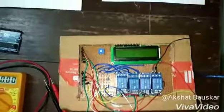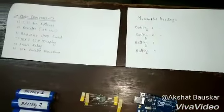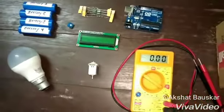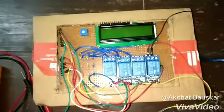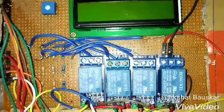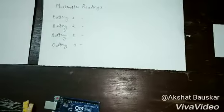Hello everyone, we are group number 21 and our project is lithium-ion battery management system. Starting with its definition, a battery management system is an electronic system for rechargeable batteries which monitors various factors of batteries, calculates the data and balances the battery accordingly. The various factors which it works on are voltage,